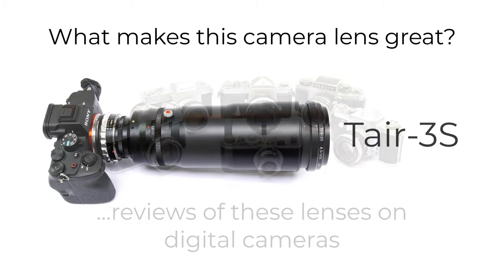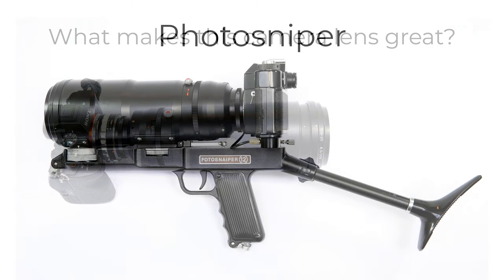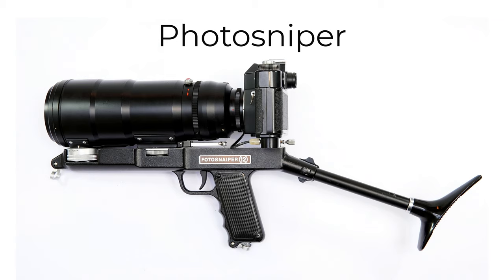And what better place to start than the Tair 3S? This 300mm lens is one of my favourite telephoto lenses, but it's often overlooked as a lens in its own right, because it's coupled with one of the most extraordinary pieces of camera gear ever sold to the public.